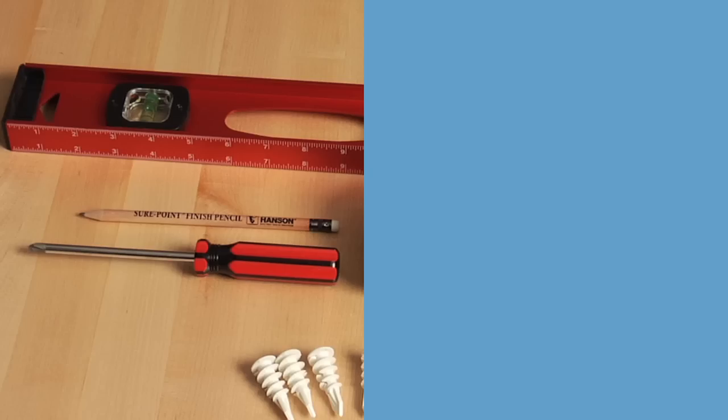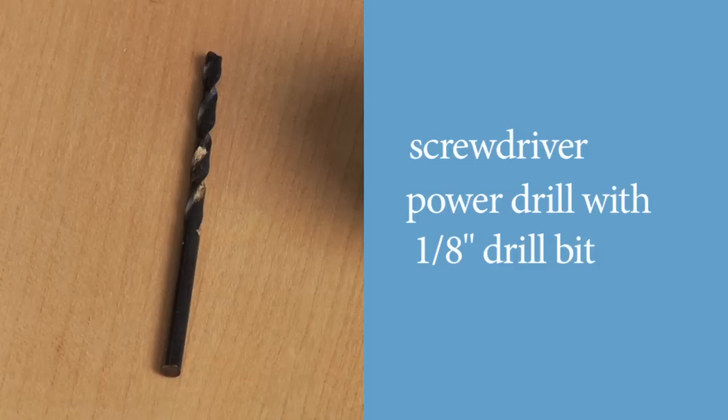Using a tape measure, measure the area you want to cover, including any overlap on the surrounding wall. For installing Roman shades, we recommend a screwdriver and a power drill with a 1/8-inch drill bit.